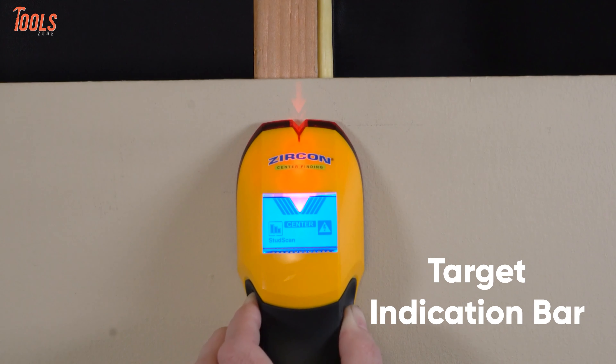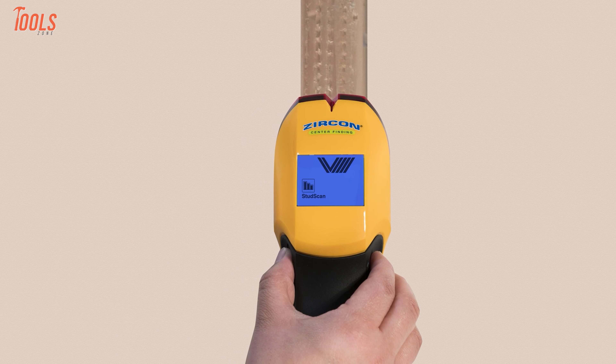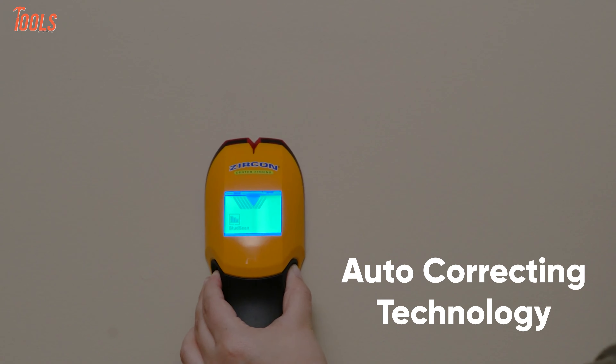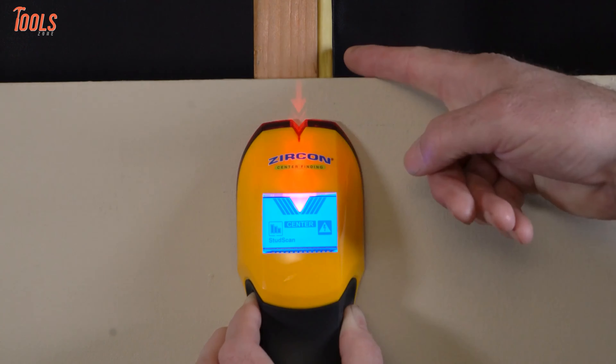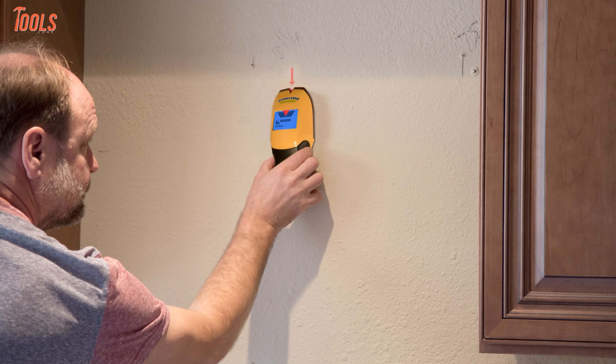Meanwhile, a target indication bar appears when the tool detects any stud, and the patented spotlight pointing system shines with an audio tone. Also, it features auto-correcting technology that enables the tool to automatically adjust for common calibration errors and checks calibration 10 times per second. In short, you can safely maneuver through the most complicated of projects with the Zircon stud finder A150.